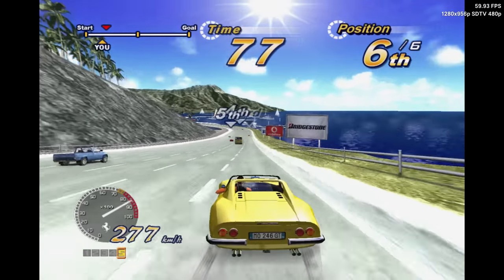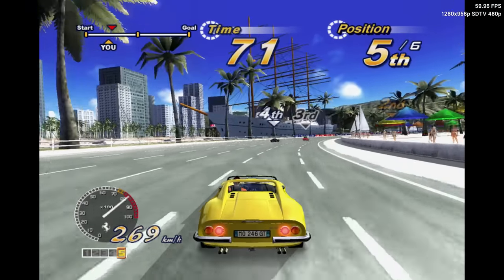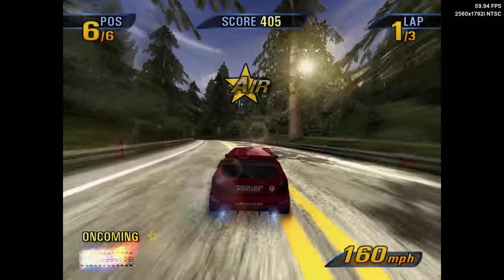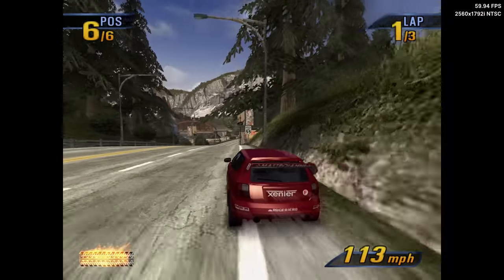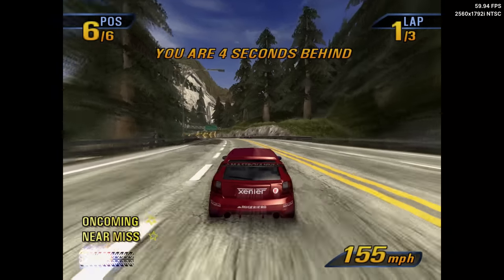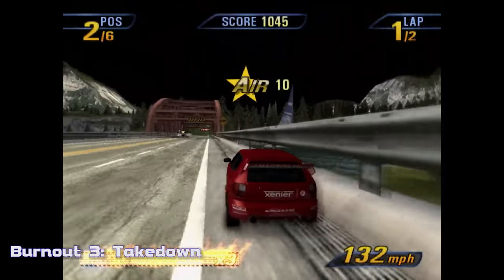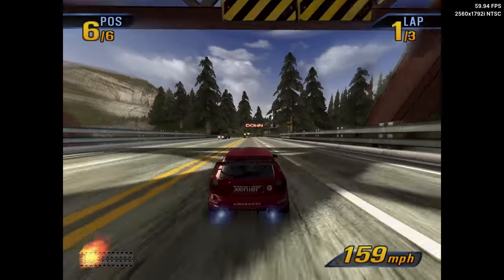Every game I tested that ran on the original RetroArch PS2 core runs at substantially better frame rates, leaving plenty of overhead to increase internal resolutions all the way up to 4K. Some other really cool updates that have made their way to XBSX2 are rendering fixes. One notable standout is Burnout 3 — there was a long-standing bug where the skybox was not visible, but on XBSX2 the skybox issue has been addressed and the game looks and runs fantastic, near perfect.